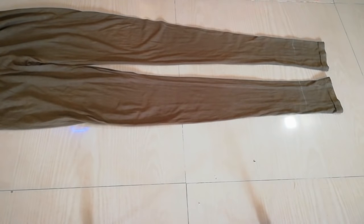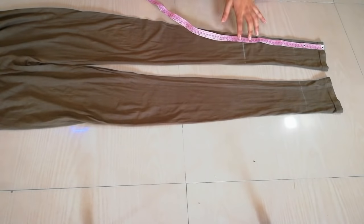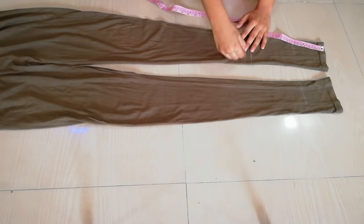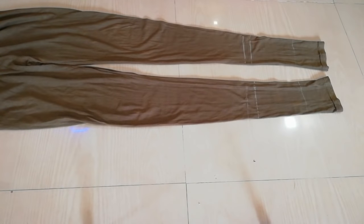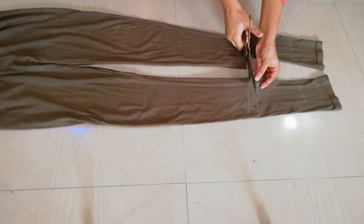Here I have taken medium size leggings. First I will cut my sleeves. I will mark 10 inches and then mark 9 inches. I have an extra 1 inch so that we can use it for hemming. After I cut my sleeves — if your size is small, you can wear a small size.